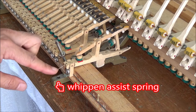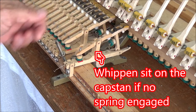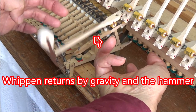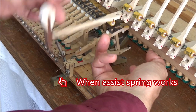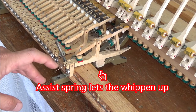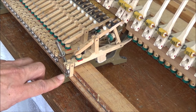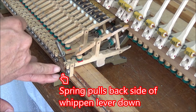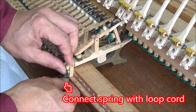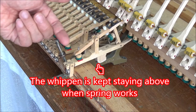The spring is attached to the back end of the wippen lever. The wippen sits on the capstone. If no spring is engaged, the key lifts the wippen up, and the wippen returns to rest position by gravity. The assist spring lifts the wippen up when pushing — the spring pulls down the back side of the wippen lever. Connecting the spring with a loop cord keeps the wippen staying in the raised position when the spring works.